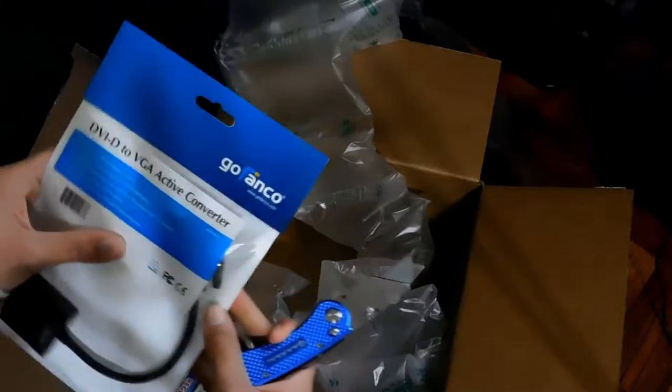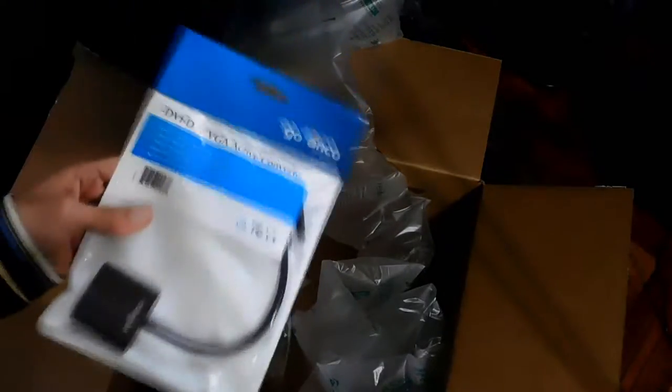Okay, there we go. Now what could be in this big box? This box seems way too big for what's inside — anyways, this is a VGA to DVI-D converter. I already got one of these but it was actually the wrong one, so I got another one sent.